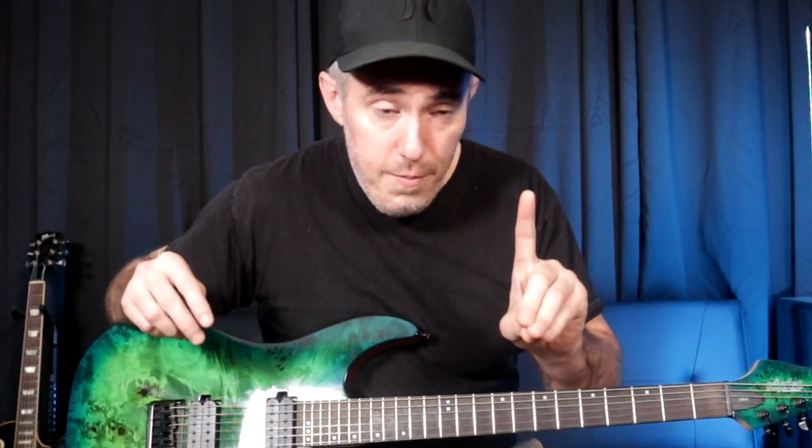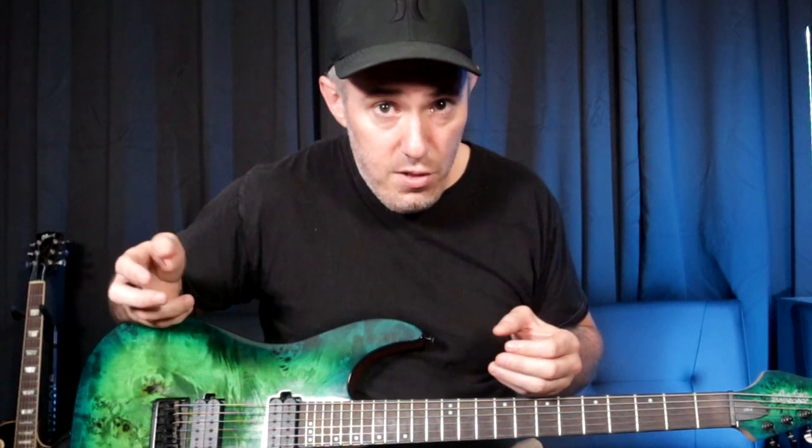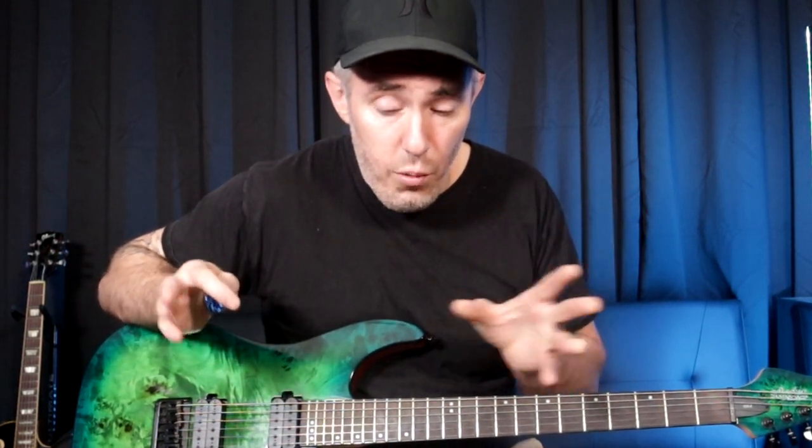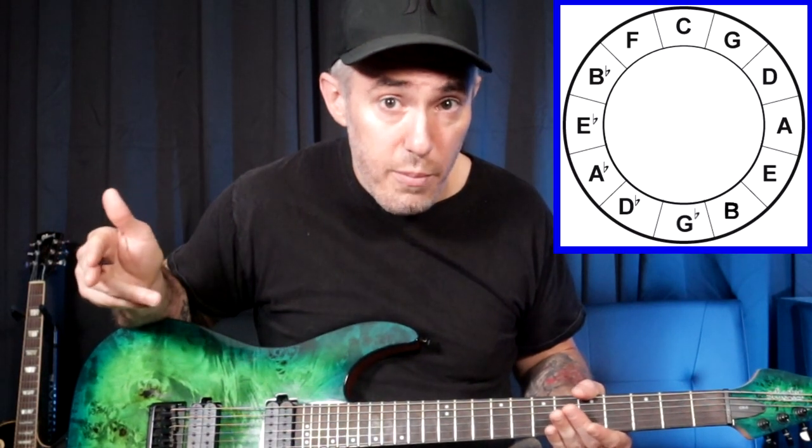Let's get into the 12-week program now. The program works by focusing on two chords at a time for one week each. There are 24 chords in total — 12 major chords and 12 minor chords. For each week you'll focus on one major chord and one minor chord. I would recommend using the circle of fifths and going around it in a clockwise manner.